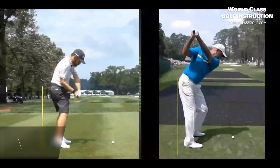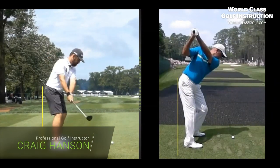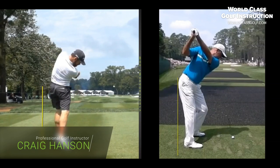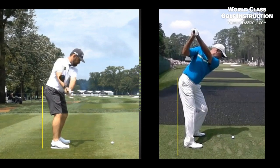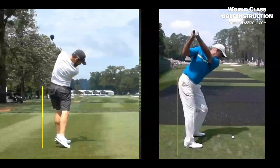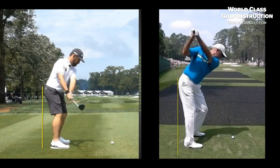Hi everyone, Craig Hansen here. I've got a very interesting one for you — early extension, the thrusting of the hips into the golf ball. We've got hundreds and thousands of people around the world desperately trying to get rid of this move, and yet we're seeing so many of the world's best ball strikers doing it. What's going on? Is it the most overrated area in the golf swing? We're going to get in there and have a look — and is it something that you actually need?